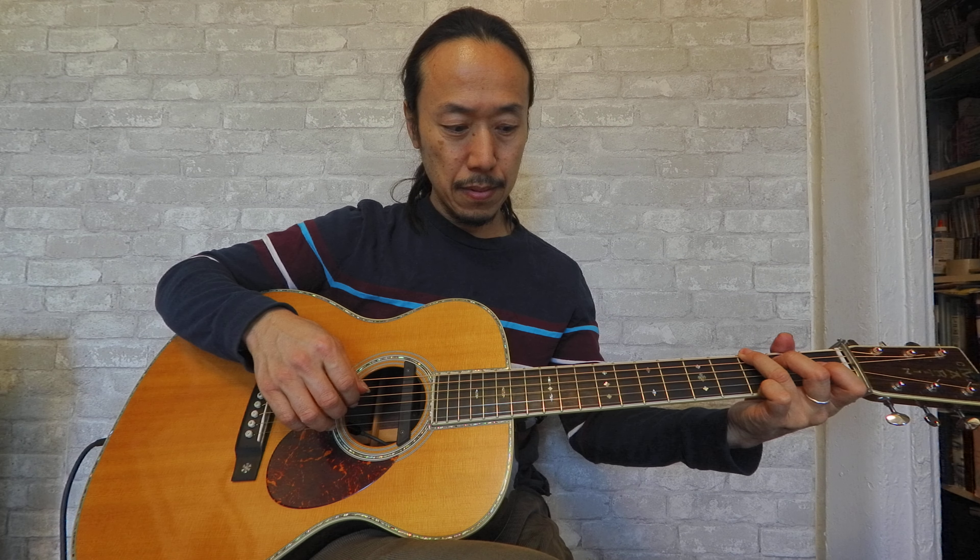Now I'm going to go to the opposite — only the condenser microphone. [demo] So this is the warmth. But on the other hand, it's a little muddy.